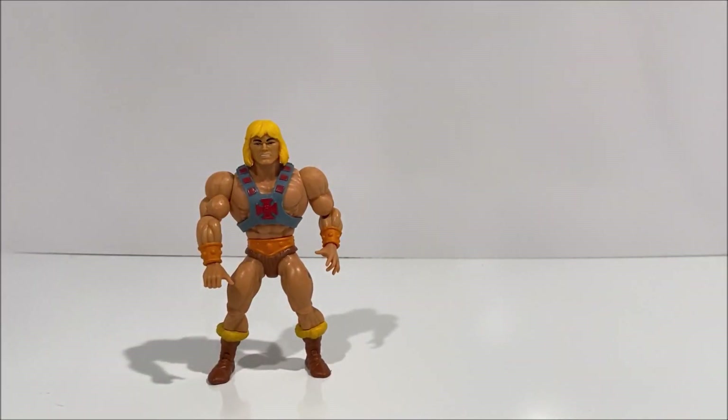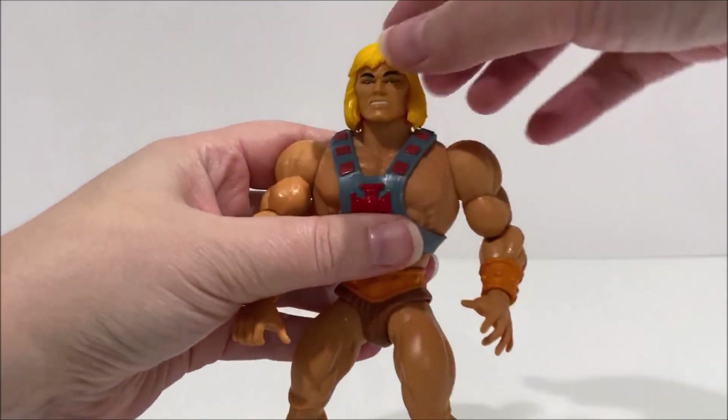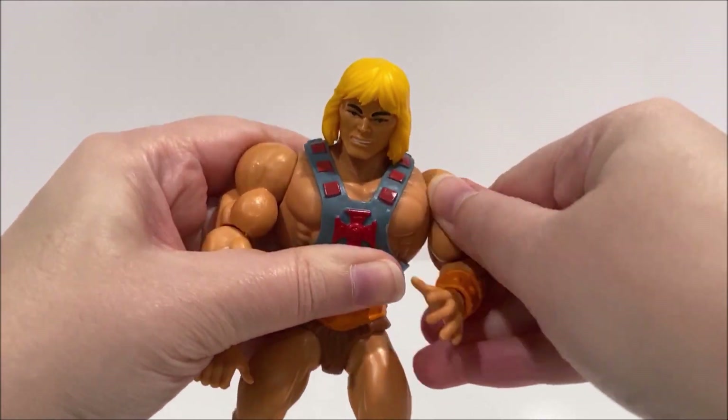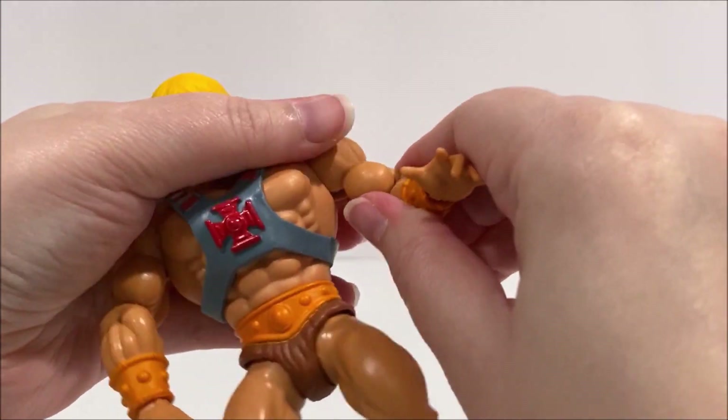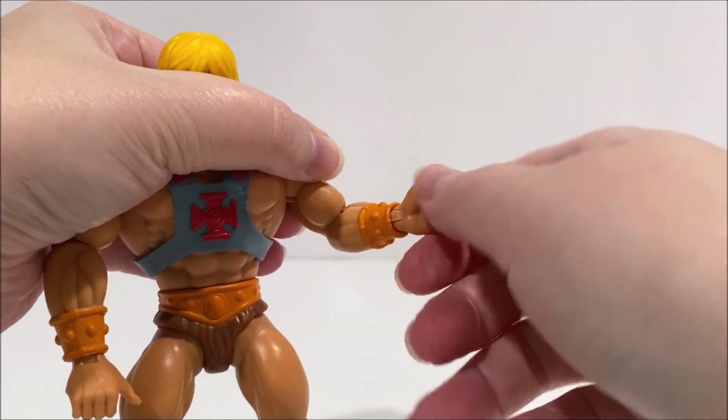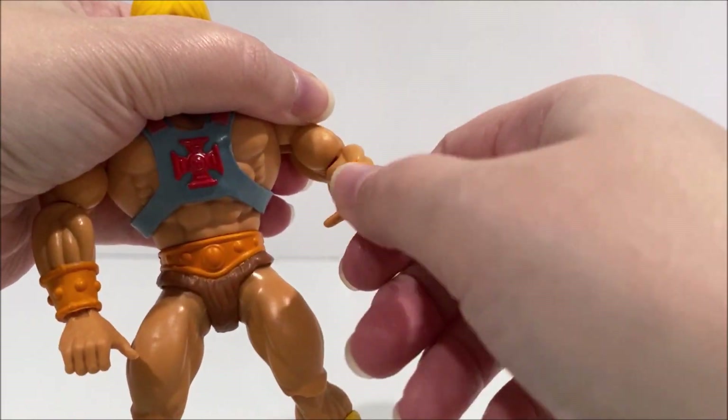He-Man has similar articulation to all of the new MOTU Origins figures. His head is on a ball joint so he can look up and down as well as left to right. His shoulders have the same ball-like joints so they can move forwards, backwards, and out to the side. Both his elbows and his wrists can bend and rotate.